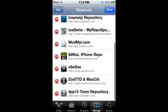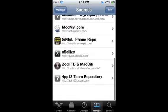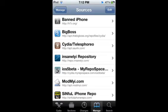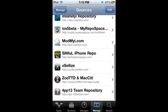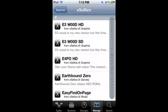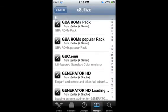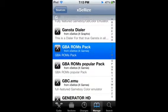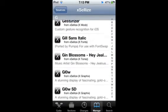Now, once you have those sources added, open up Exiles. Right here, you're going to get your ROM and your BIOS. And this is also for firmware iOS 5.0, I think. So here it is — get that and install it.